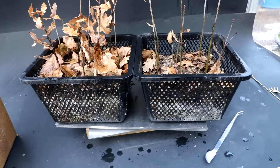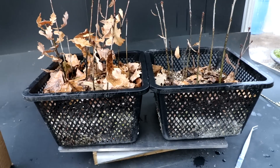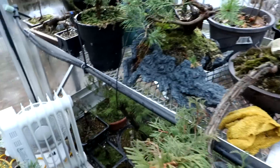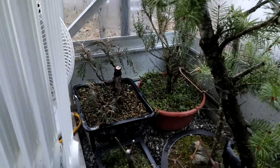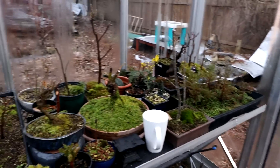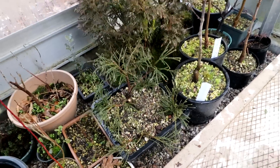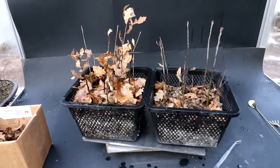These pond baskets belong to Connor and I have to return them to him. Once I repot these in spring Connor will finally get his pond baskets back. I think I have another one over here with a cedar planted in it, and the whip cord cedar is in one too. So I've got four of these pond baskets to return to Connor.